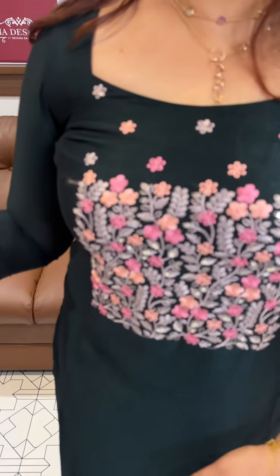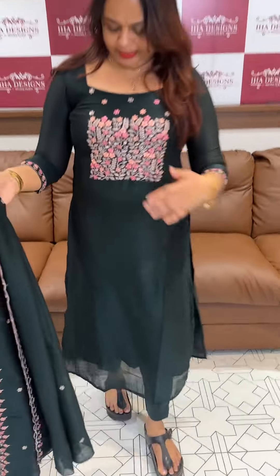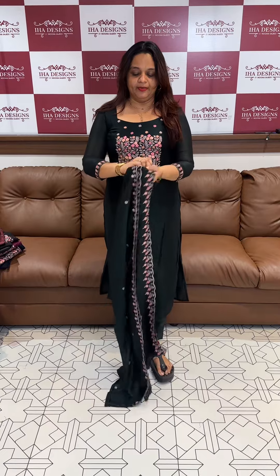Beautiful 3-piece set — in-house production. We use the Vijitra fabric because of the body. The Vijitra is non-stretch. The neck features multi-color thread work, and the cable wire is a Saker.